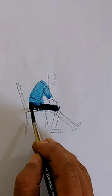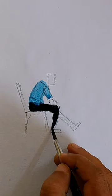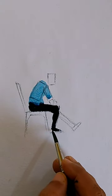Now let us go for the lower part, which is the leg. I am usually putting a darker color for the pants, and then coloring the leg.